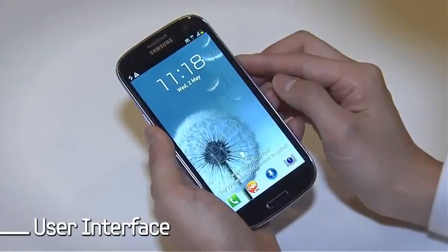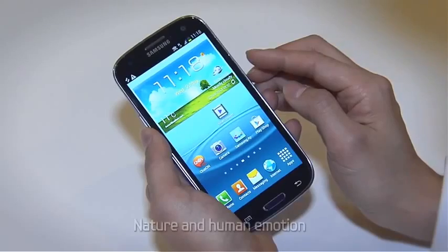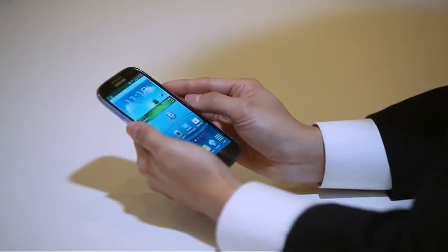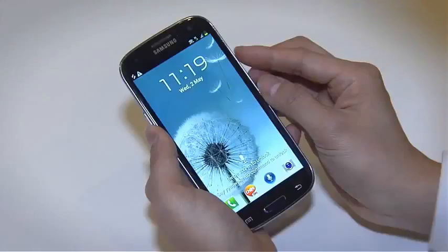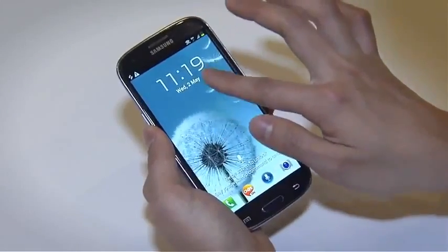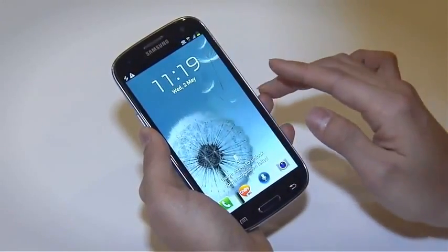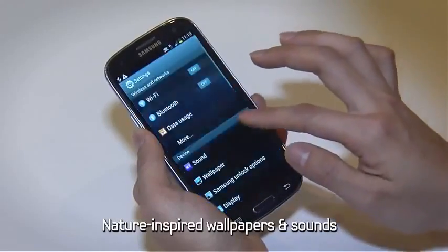Even the user interface is inspired by nature. Samsung's own TouchWiz interface has been upgraded and infused with nature and human emotion. Take a look at this lock screen — when you touch the screen, you can see the water ripple and hear the sound of a real water drop. The alarms and ringtones are filled with soothing sounds of nature too.